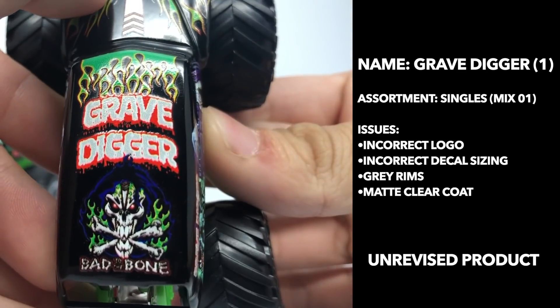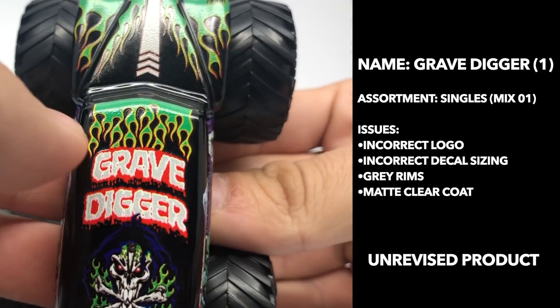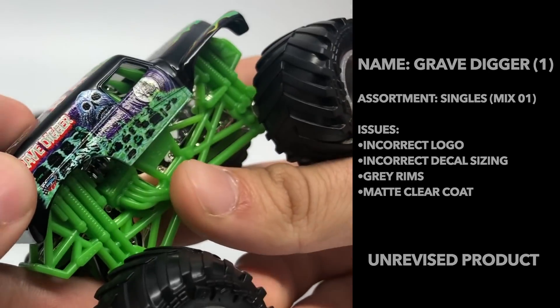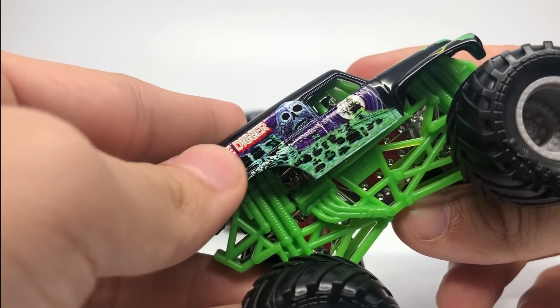There is a logo on the top that is, of course, the Gravedigger logo, and you might be able to tell there's a grayness color to it. It's a very prominent white on this logo instead of more red than white, so the balance is different. On this side as well, you can see the gray is more prominent and the white over the red.